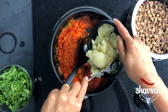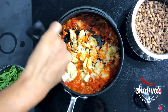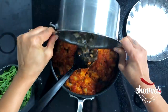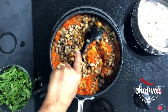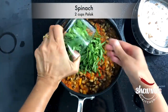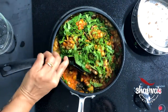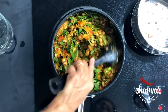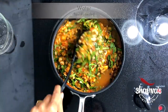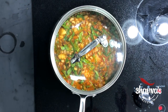Now add mashed potato. Be sure to mix potato with the onion tomato gravy before adding the remaining ingredients. Then add boiled cow peas and finally add spinach as well. Give this all a really good stir. The curry is pretty thick so I'm going to add more water, using the same pot I boiled peas in. Cover and let it simmer for about five minutes.